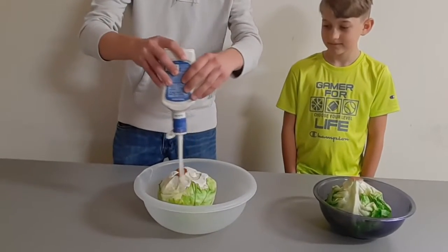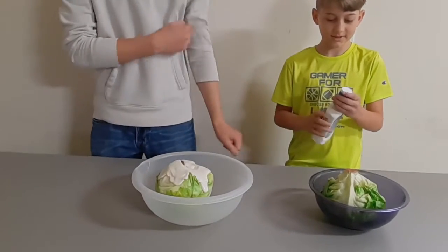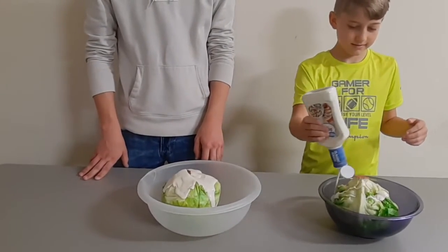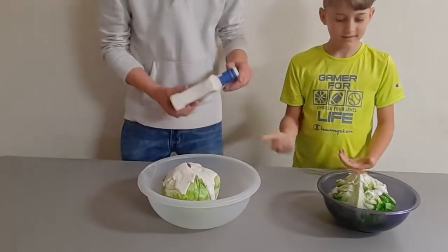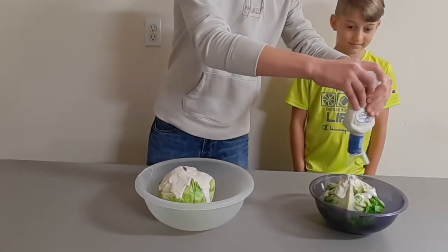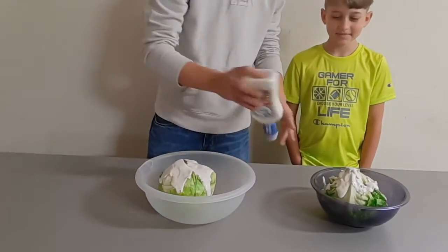Okay, anyway, you can pour your ranch on there. You don't have one here. You can use this one. Yeah, you just want to make it nice, pour it all over it. I think you need a little bit more. You definitely need a lot more.